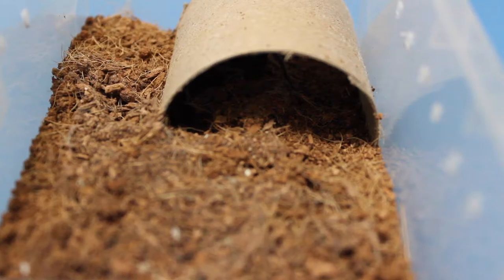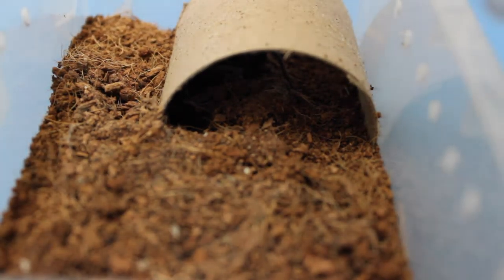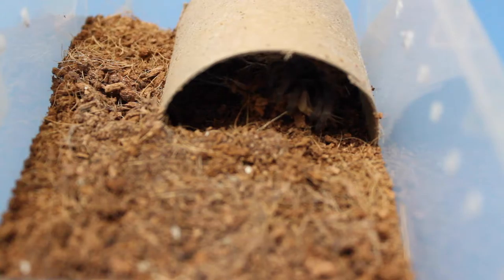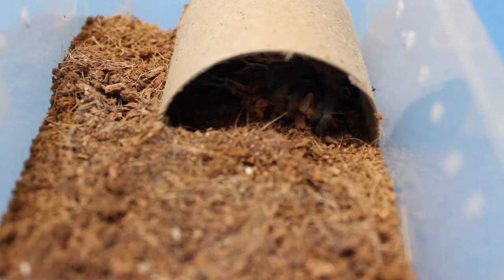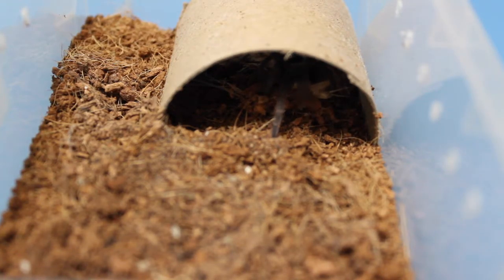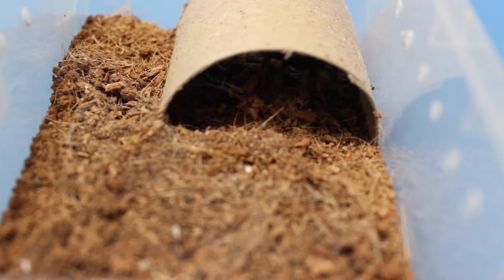This is my Nandu carapoensis, and it got a medium cricket — it's just hiding in the tube there. There's the strike. This particular tarantula actually went into pre-molt a couple feedings after this video, so hopefully there will be an update video soon. But now we'll move on to the next one.